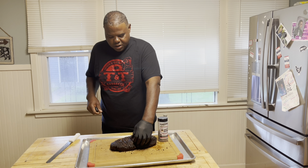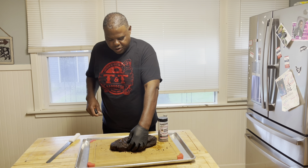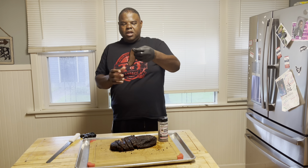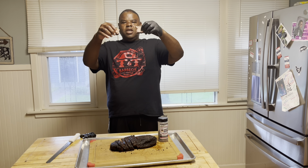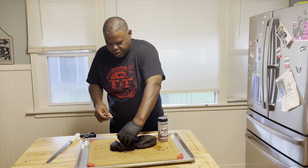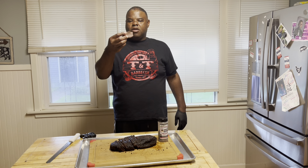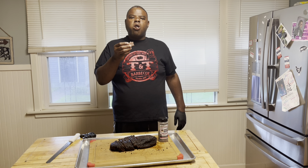Alright guys, I got the vacuum seal done — taking this to work. But first I want to pull out a piece. I don't want a big piece. The slice folds open on its own weight — it's tender. It's not super tender, but it's tender. I don't want super tender — it's perfect the way I like it.